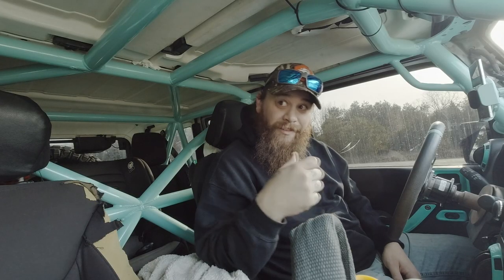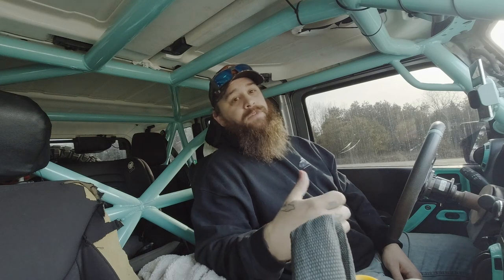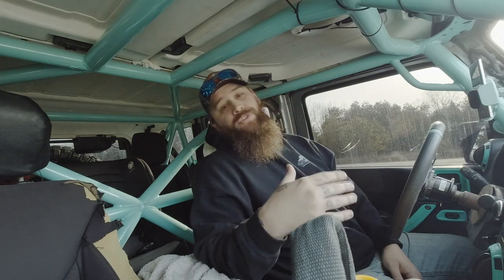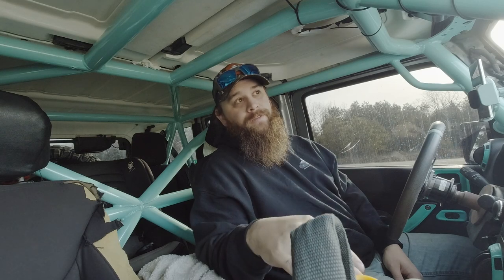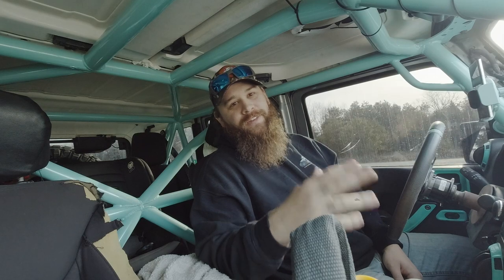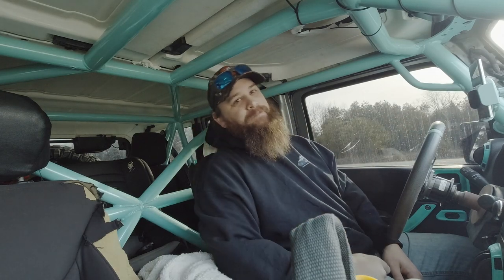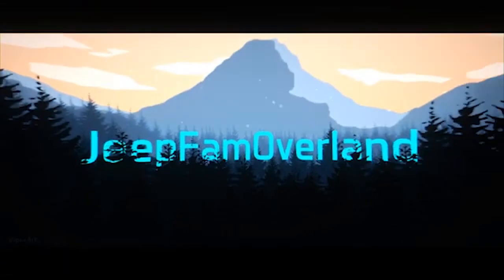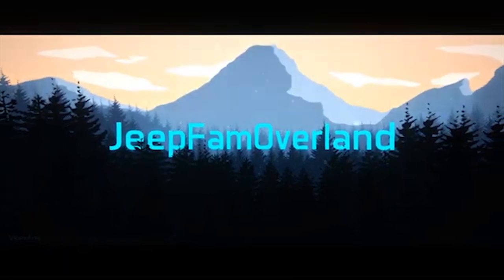What up jeep fam, we are at the fuel station right now, gonna grab some drinks and some snacks, and we're gonna get up to the shop. We are actually going to be finishing the full frame today hopefully on the overland boat trailer build. You guys stay tuned, we'll see you at the shop.